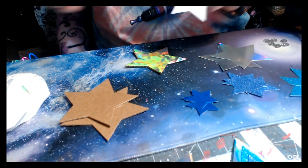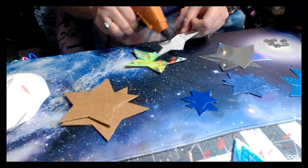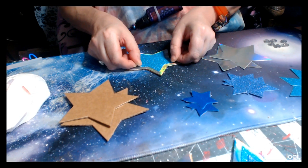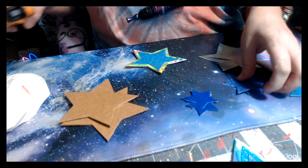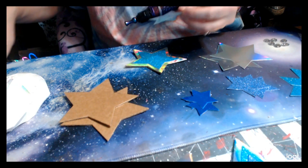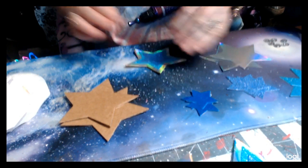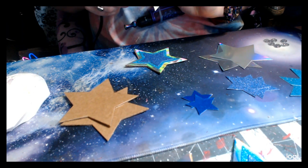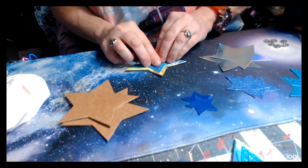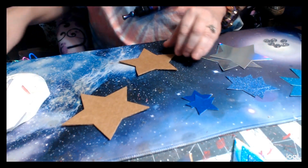Then I'm taking the next star, putting some glue to the edges and some in the middle, and centering it on. Take the next star — same thing — centering it on. And taking the last star — same thing — centering it on. And there you have the star. Just do that to the last two as well.